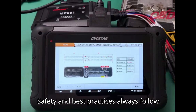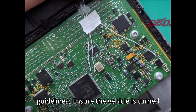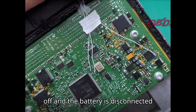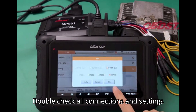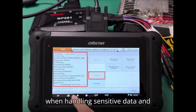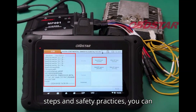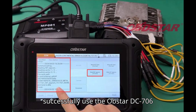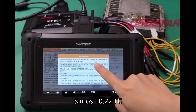Safety and best practices: Always follow the manufacturer's instructions and safety guidelines. Ensure the vehicle is turned off and the battery is disconnected before performing any ECU operations. Double-check all connections and settings before starting the process. Be cautious when handling sensitive data and components to prevent damage or corruption. By following these detailed steps and safety practices, you can successfully use the Obstar DC706 tool to clone the Volkswagen Continental SIMOS 10.22 TC1767 ECM.